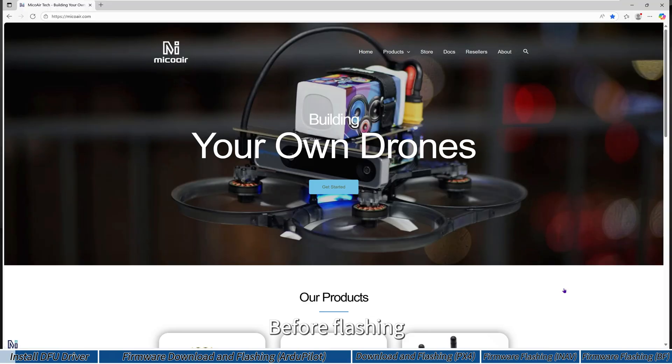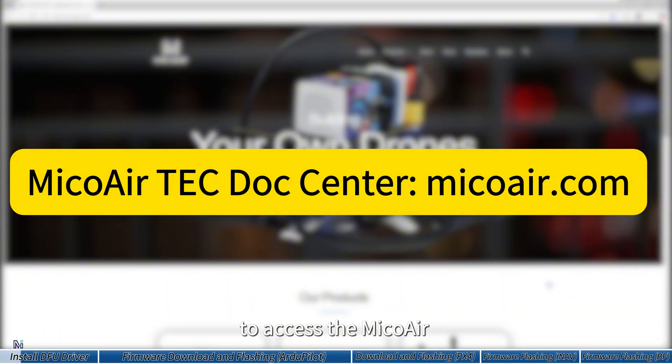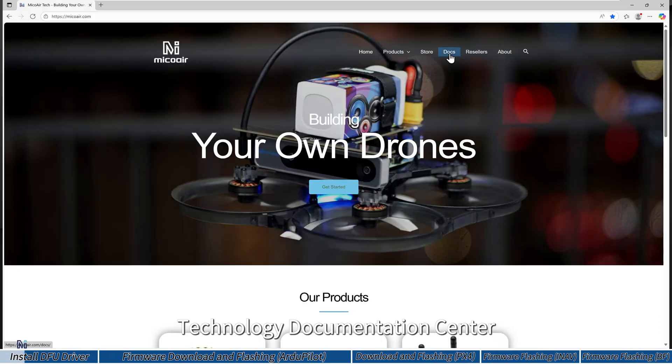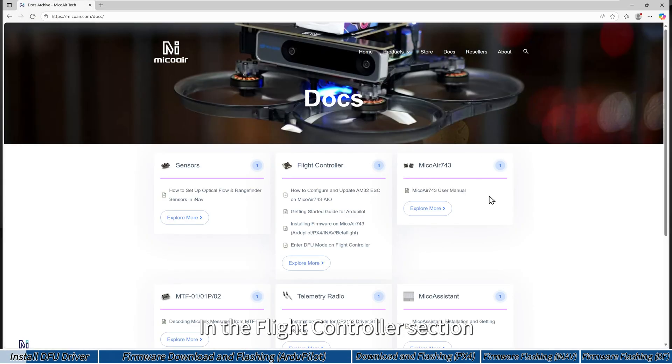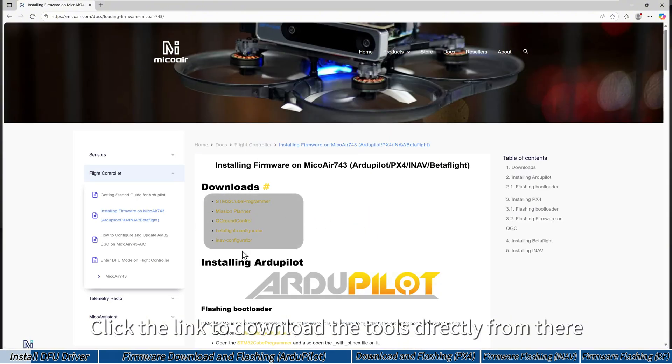Before flashing, make sure to download the required tools. Open your browser and go to mecoair.com to access the Meco Air Technology Documentation Center. In the flight controller section, select 'Installing Firmware on Meco Air 7.4.3' and click the link to download the tools directly from there.